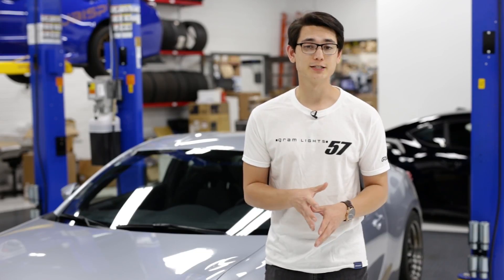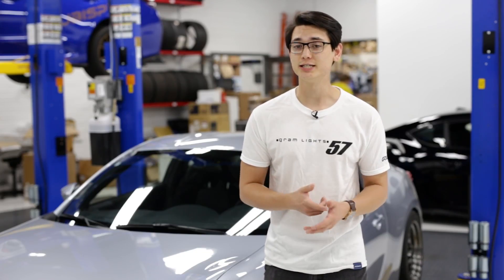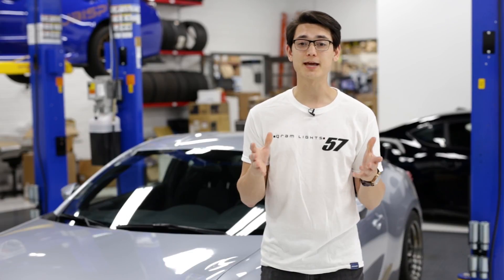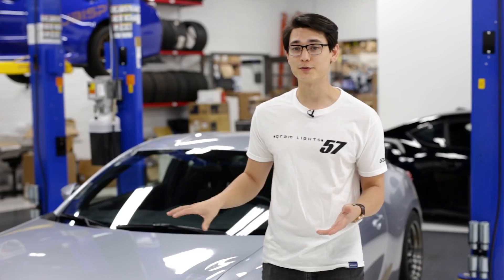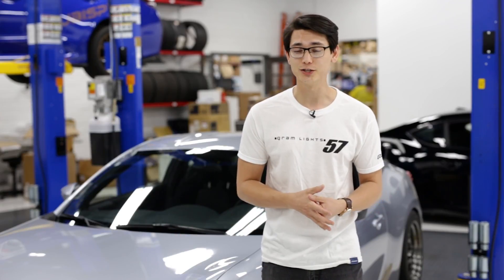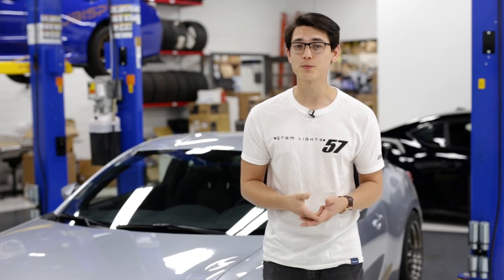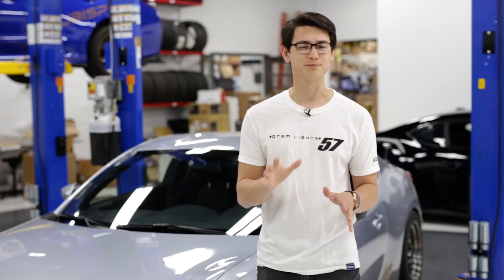These are going to fit all FRS, BRZ, 86, and the GT86. But if you have an FRS or a GT86, this is going to be a plug-and-play installation. On the other hand, if you have a BRZ or a new 86 like we do, we're going to have to make a slight modification to the wiring, but I'll explain more about that when we get there. Don't worry, it's not very hard.